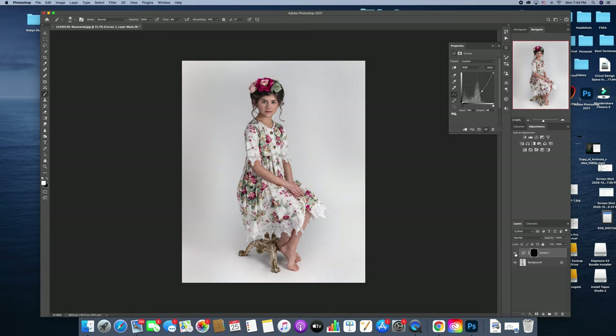I'll flip that on and off — remember, this is the extreme version of it, so we are going to back it off. I do want to burn her dress a little bit because it's just a little too bright for me, especially up towards the top. I feel like it's taking away from the focus being on her face. Now I'm going to take the overall opacity down until it blends in better.